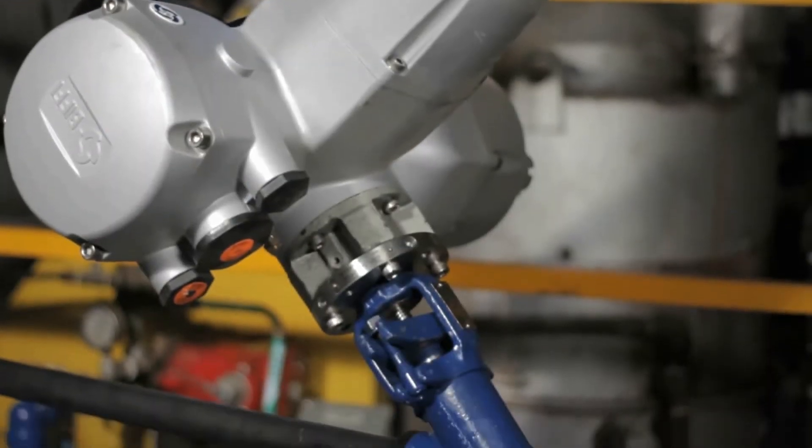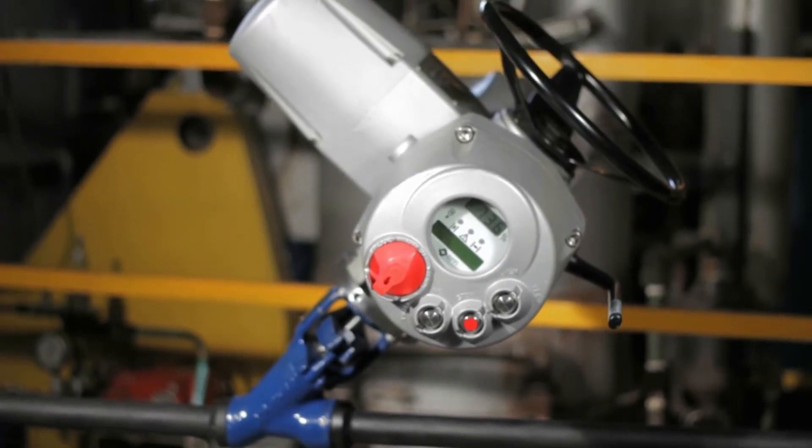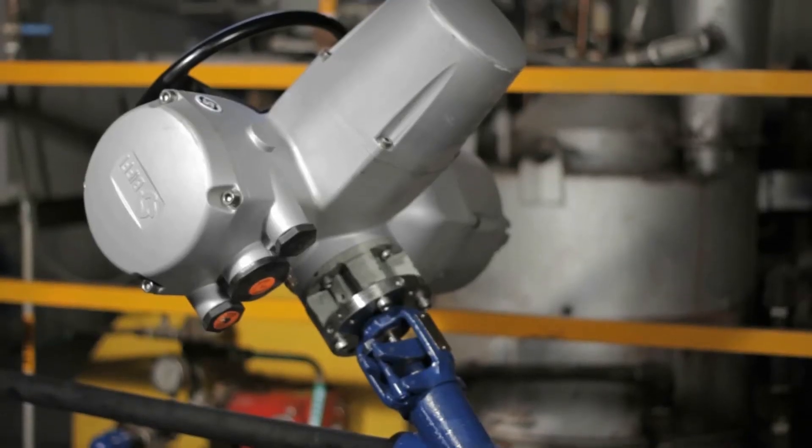The new option for Yarway weld bond to make actuation very simple. The valve does not have to be removed from the pipeline and there is no welding required.